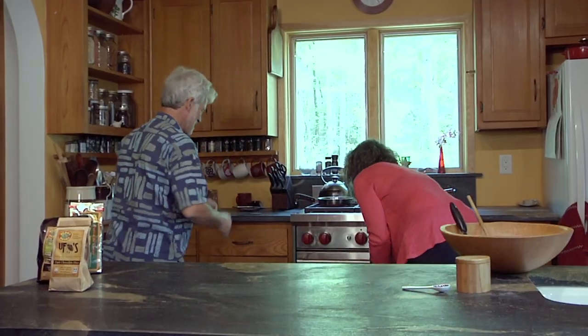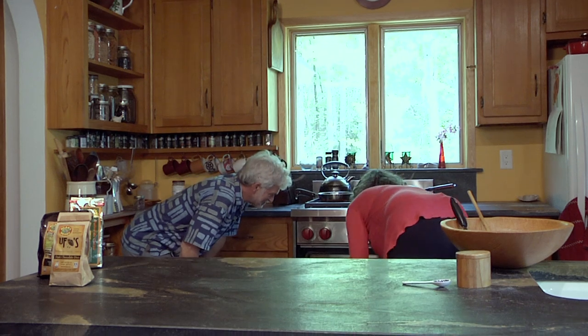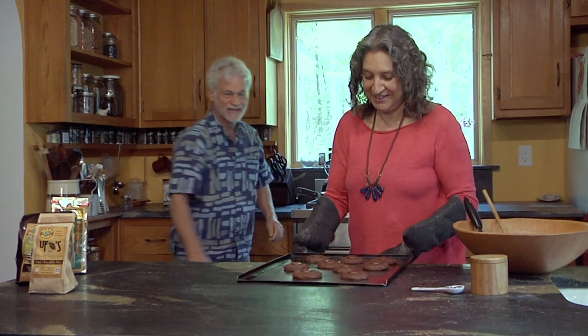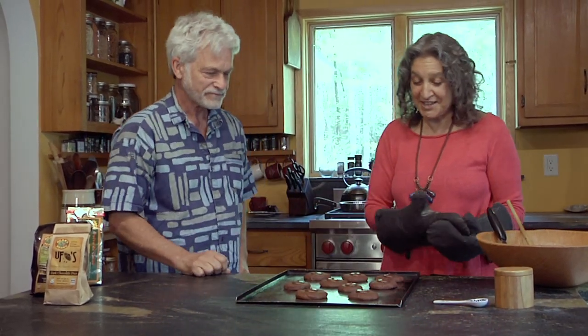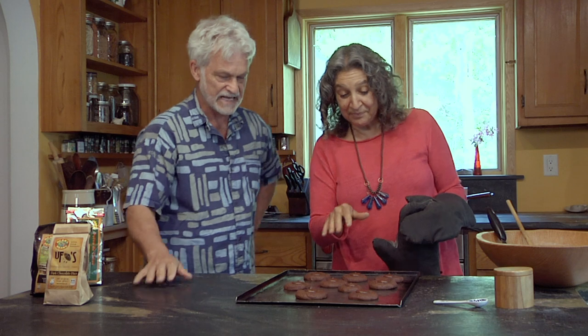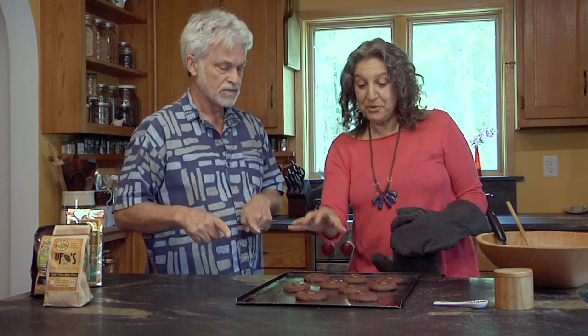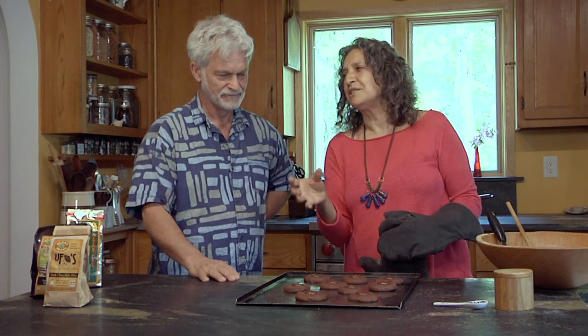Ten minutes — let's take them out. The thing with teff flour is that when it loses its sheen, its shininess, that means it's done. When the cookies went in they were very, very shiny. So when they're done, the sheen disappears and now they're ready to eat. Fresh out of the oven with teff flour, if you touch them they'll kind of fall apart a little bit, so you need to wait just two minutes or so.